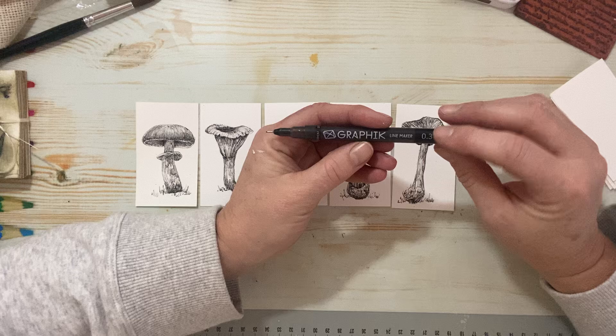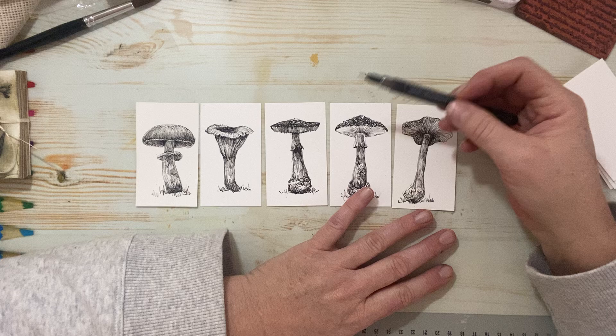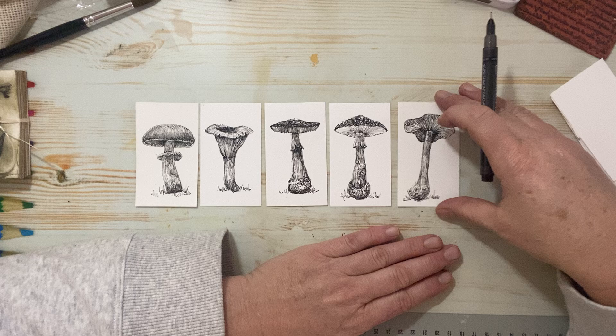Today I thought we'd do some mushrooms. I'm going to use my graphic line marker 0.3, so it's a pretty fine nib. It's very small. You can go bigger which would draw a little faster, but I like the fine lines that this thin marker creates.